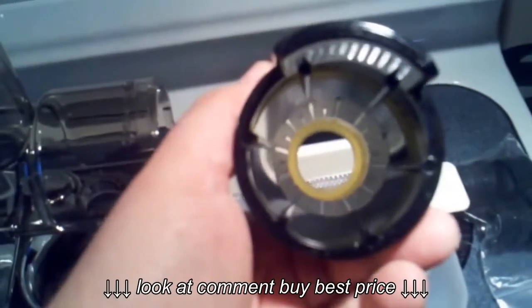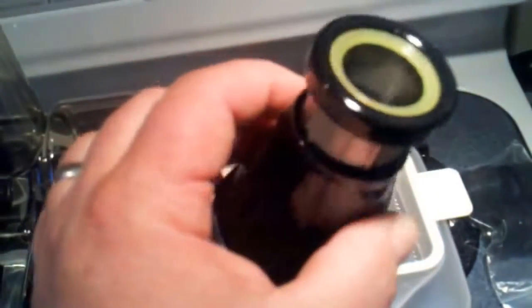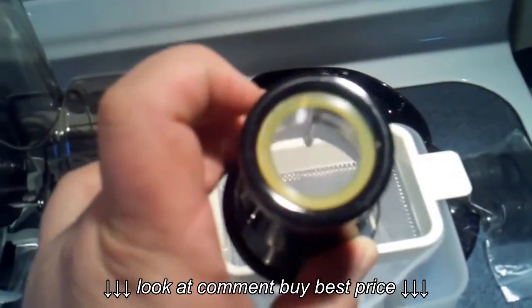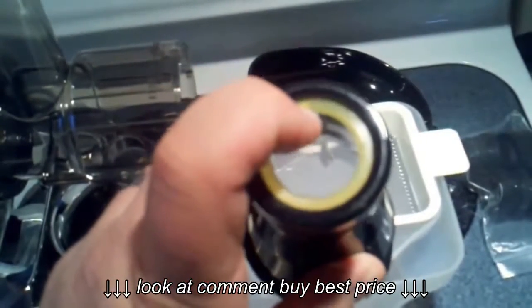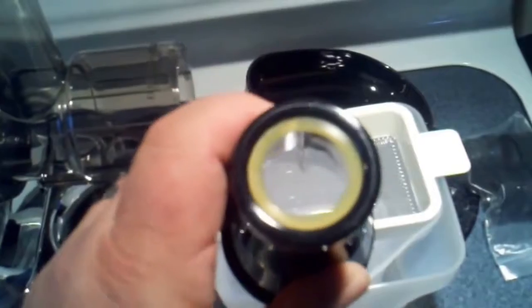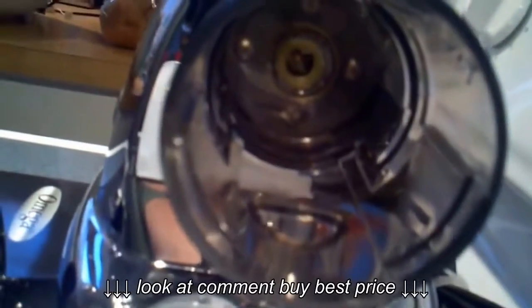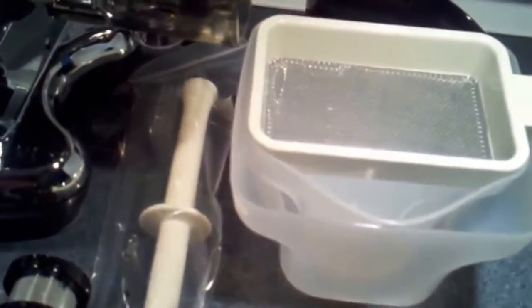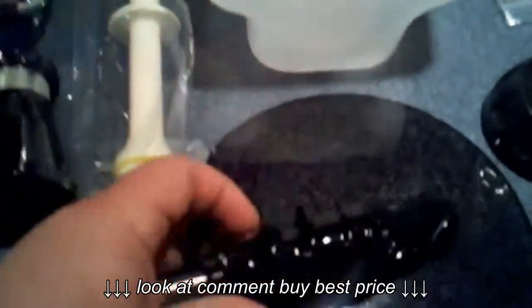The squeaking that you sometimes hear on other videos — I couldn't quite understand where it was coming from — but that's these urethane-type seals that are on this. There is also a seal inside the mechanism where the shaft goes in, so that's probably what you're hearing squeaking when you begin to juice.